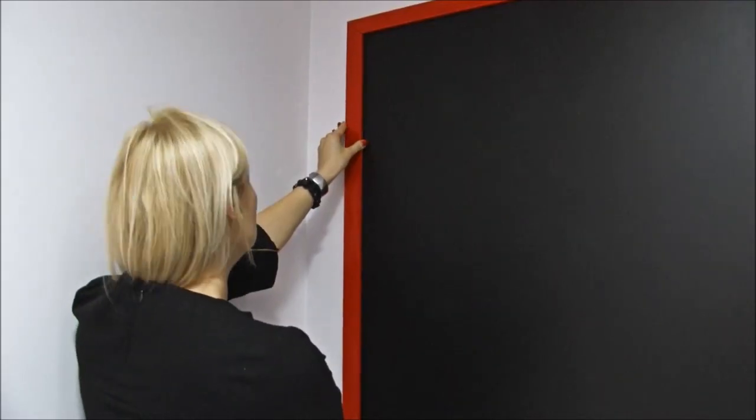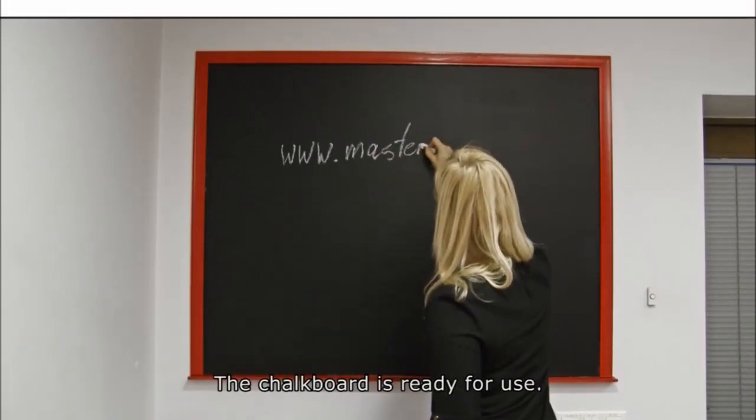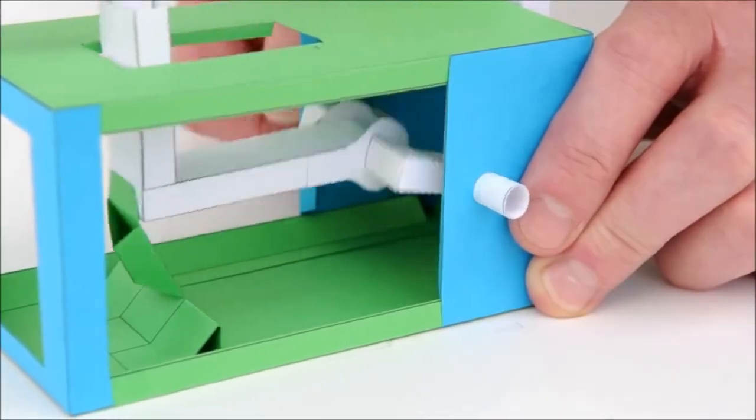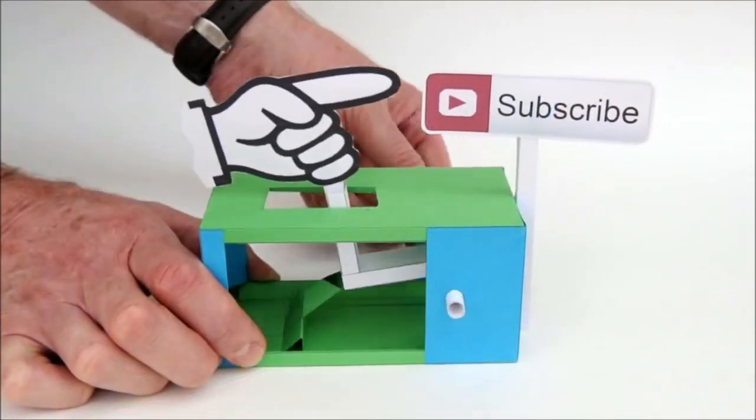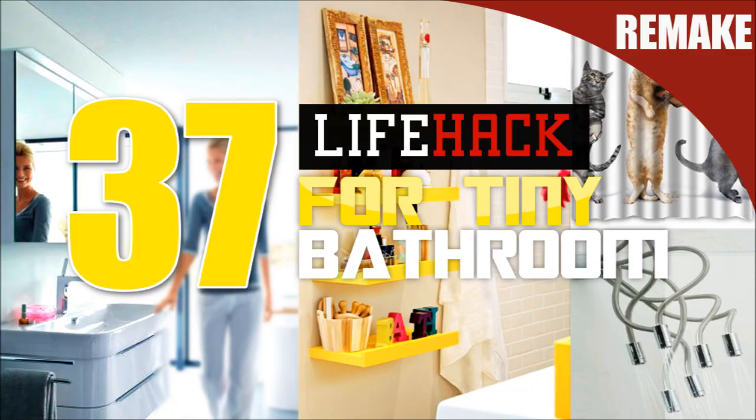Be sure to comment below and share this tutorial with someone who might want to make their own chalkboard. Subscribe to our channel if you think producing more decor video ideas like this is a good idea for the whole YouTube community. Thanks for watching!